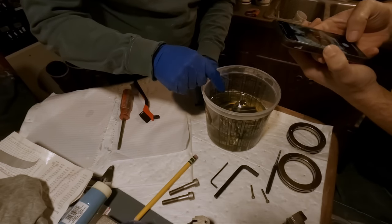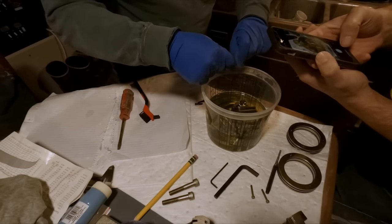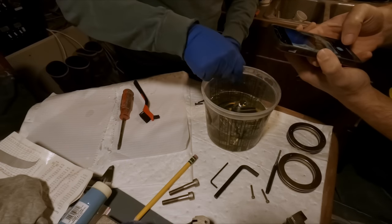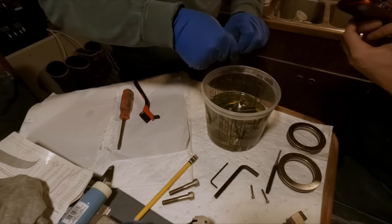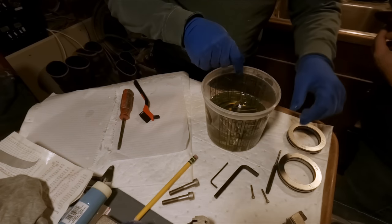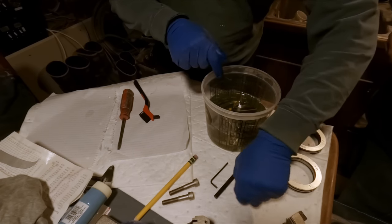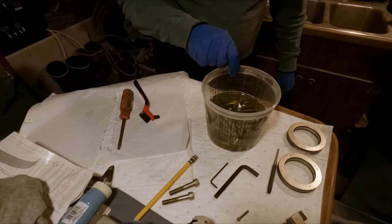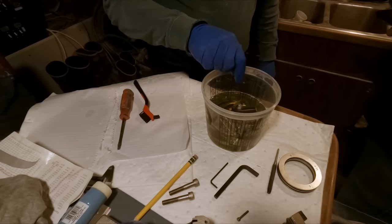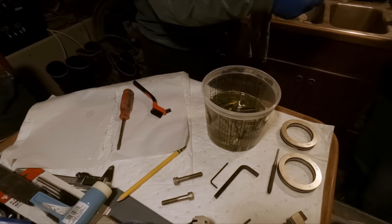I'll probably drop these screws in here too since they have that same residue on them. We'll just put everybody in the tub. That'll do it — we'll bring you back in the morning and continue on. I'm bringing the instructions home for a little light reading tonight.